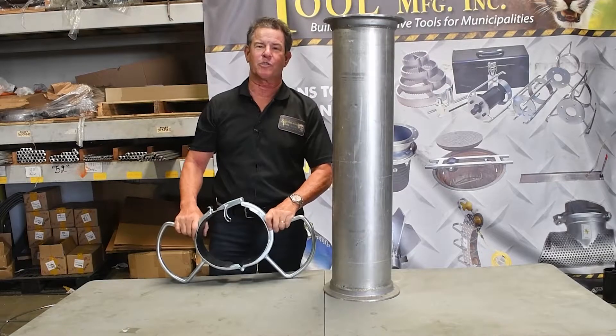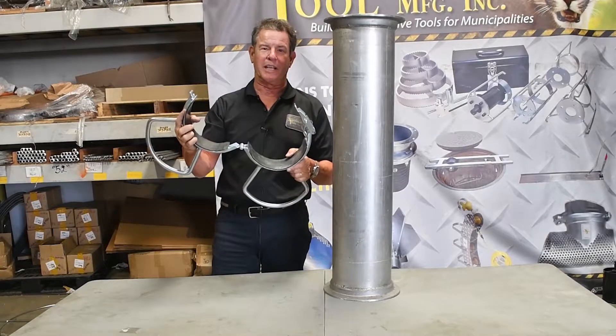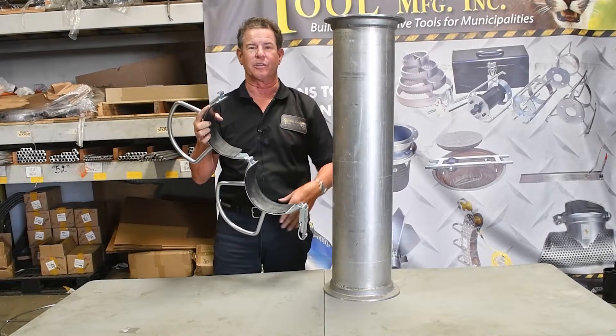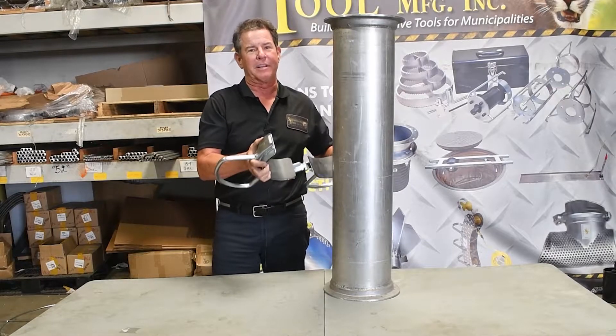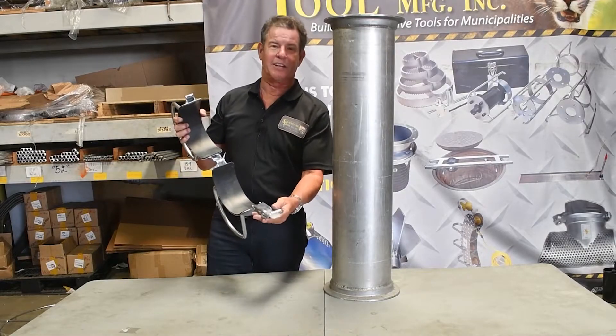David Pryor here again, and just wanted to show you our one hand — we call it the one hand vector tube clamp. What this allows you to do is go ahead and put it around your suction tube and manipulate it, moving it up and down, sideways, anywhere you want. It's got a nice paddle handle clamp on it.